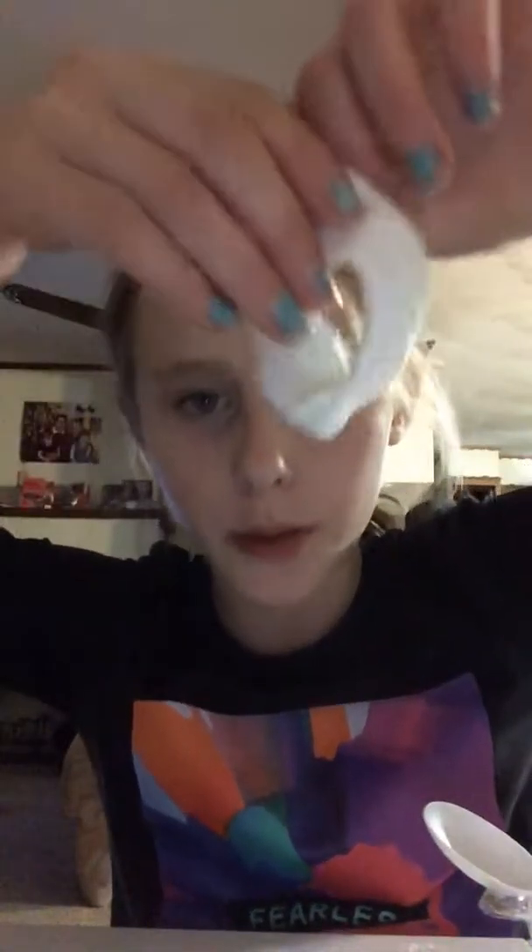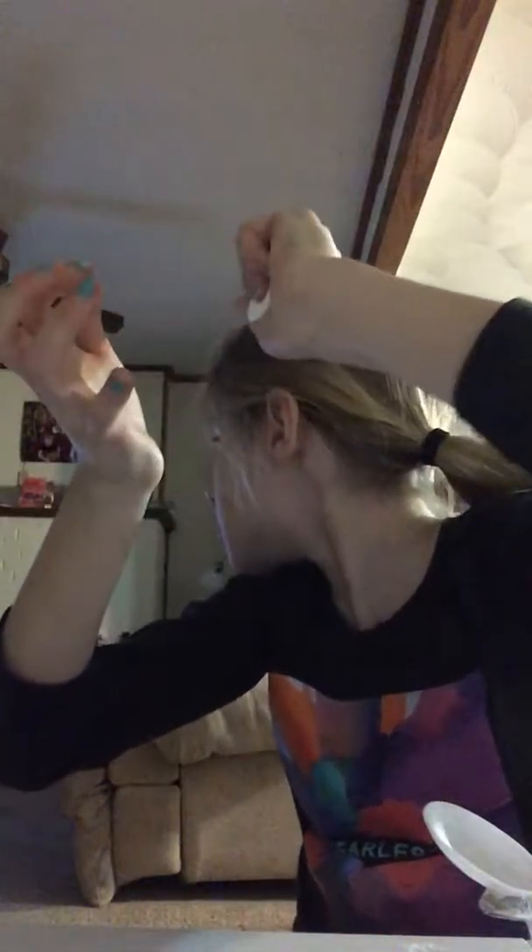Hey guys, welcome back! I just made slime and uploaded a how-to video. I think I'm going to edit it, so when that's uploaded you guys should go check it out. Now I'm going to fix this slime — I told you guys it's awesome.